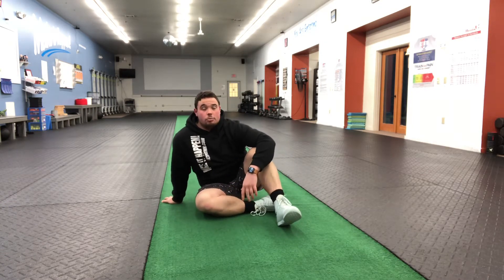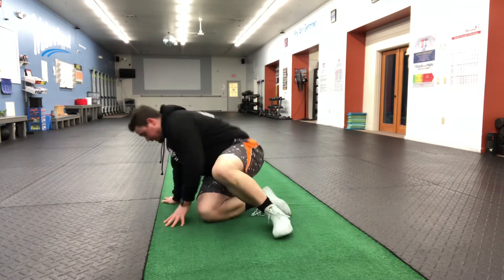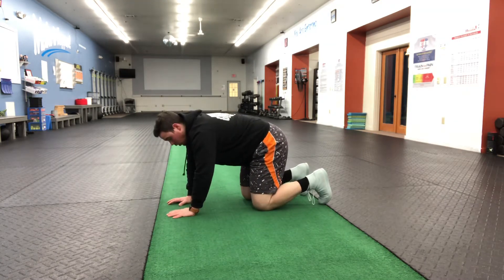We're working through a slightly different range of motion, working through some shoulder stability, some hip movement, all kinds of different stuff. The way that we're going to start this is in a bear crawl position with knees off the floor.